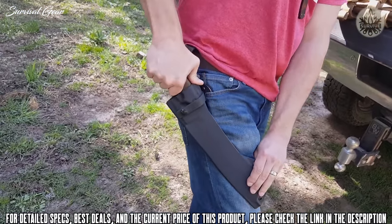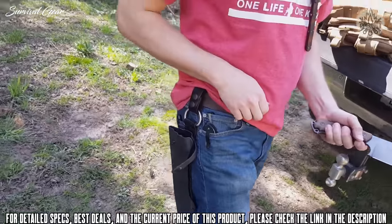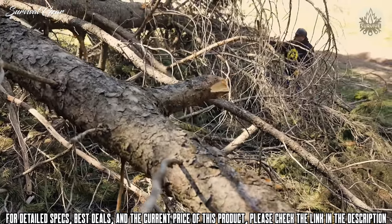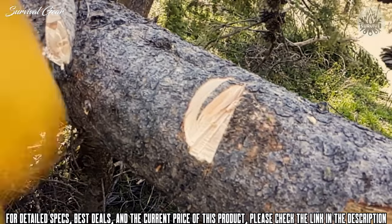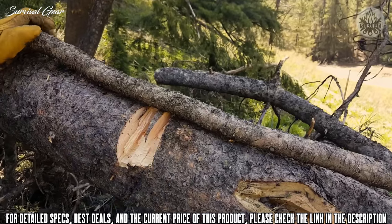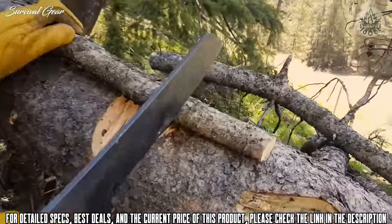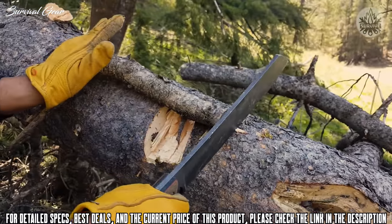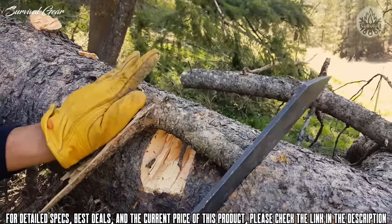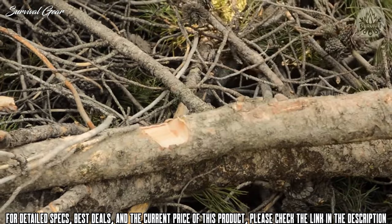One of the things that impressed us most about El Chete is how clean it chops. The purpose of the design right from the start was to chop — there was really no other goal. A lot of knives we design for survivalists have multiple functions, but El Chete was specifically designed to chop, and that's what it does best. Every time you chop, you see a clean cut and it goes deep. The weight is a factor — for some people it may be a hindrance, but because it's heavy, the knife does a lot of the work for you.